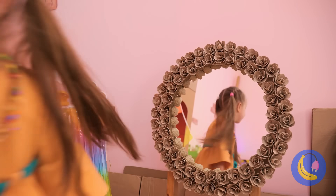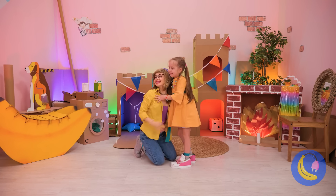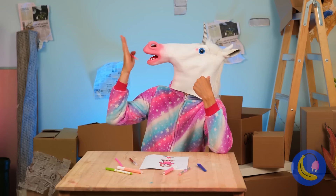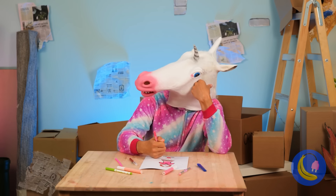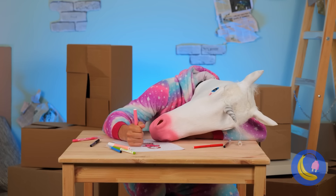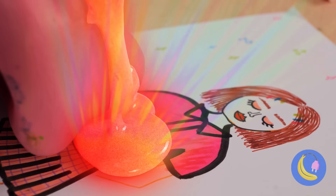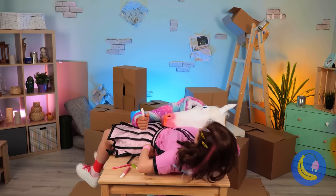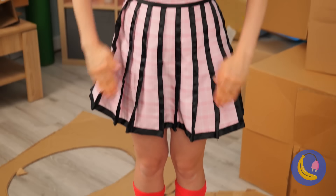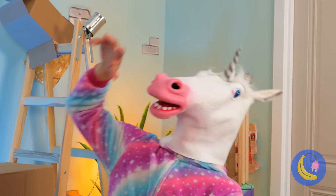But more importantly, she's Mama's little girl. Let's watch the unicorn artist at work. He always adds a little bit of himself. Now this paper doll's a real girl. Is there anything unicorn snot can't do? I guess sometimes he even surprises himself.